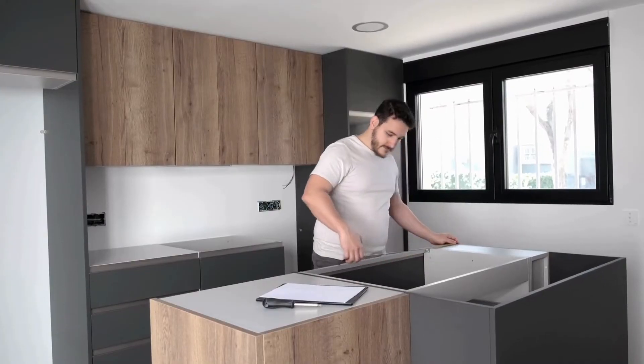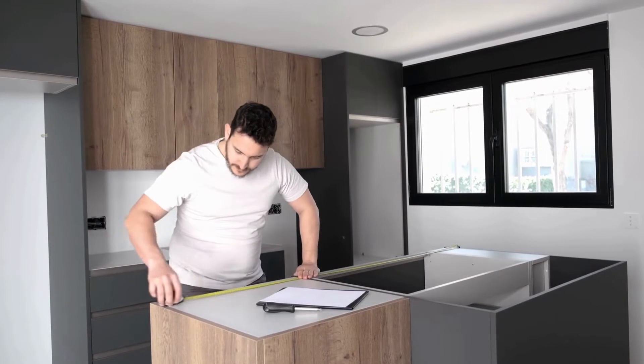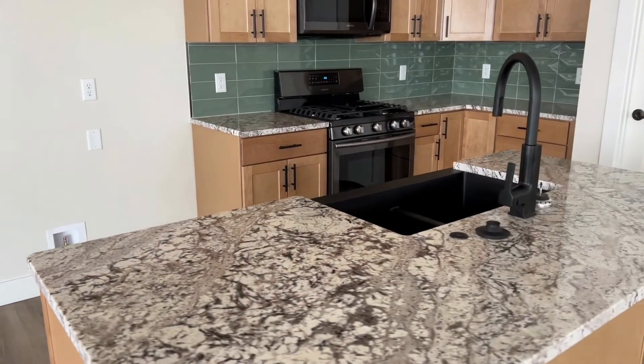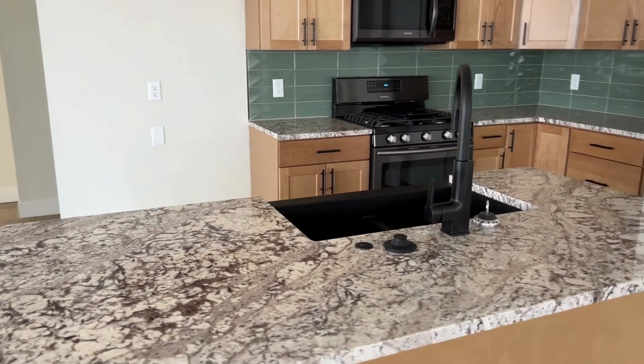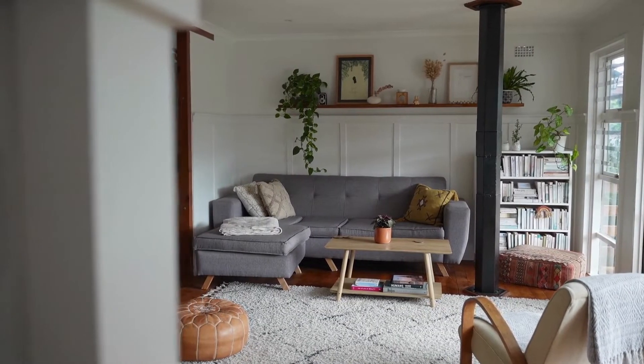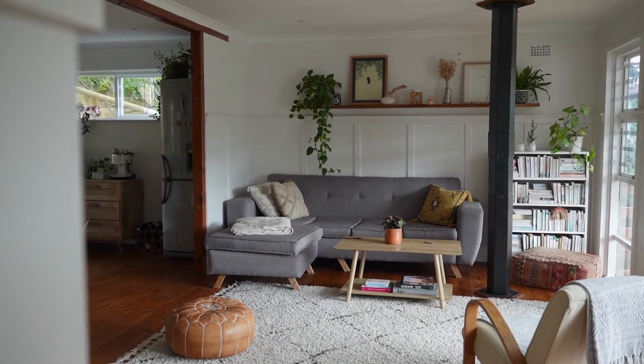There are of course exceptions to recommended heights that will better meet your requirements for certain fixtures. For example, you might have a kitchen island where you want a socket installed underneath the ledge for discretion. This video will help explain the recommended heights for sockets and switches to help guide you during the installation stage.